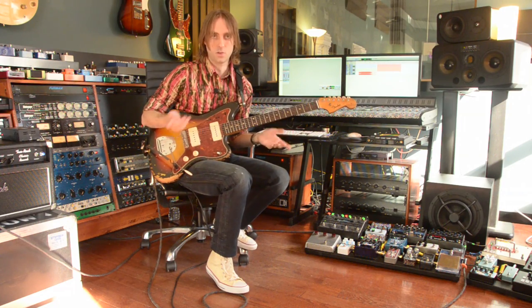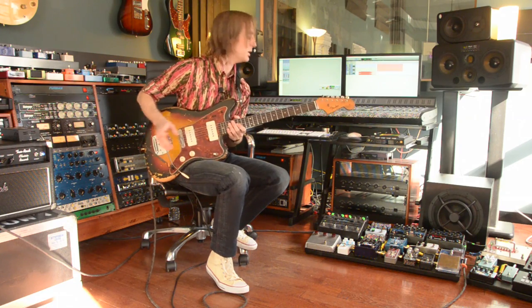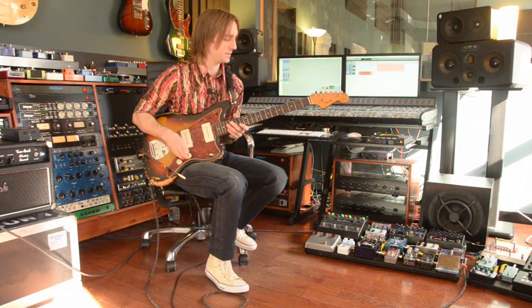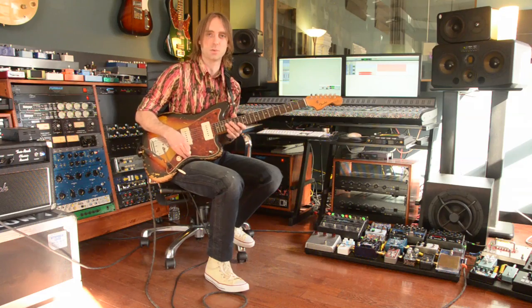I'm using it with a Two-Rock Classic Reverb, and this is an old Jazzmaster from the 60s. I was using it with my TM Overdrive pedal, just to give it a little kick in the pants. But let's go through some of the settings real quick and show you some of the features of this cool little pedal.